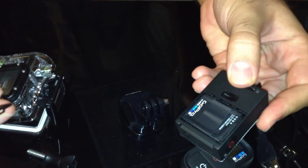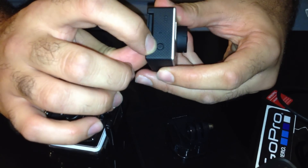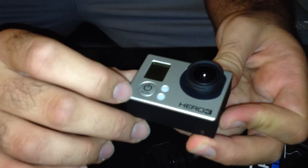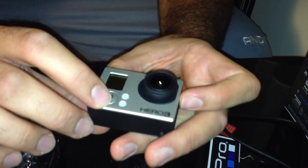To release the battery, you just simply move it this way. Here is the battery — it says it goes about two and a half hours. It's Wi-Fi built-in, and this is the Wi-Fi button. It's a 12 megapixel camera with up to 4K video recording.